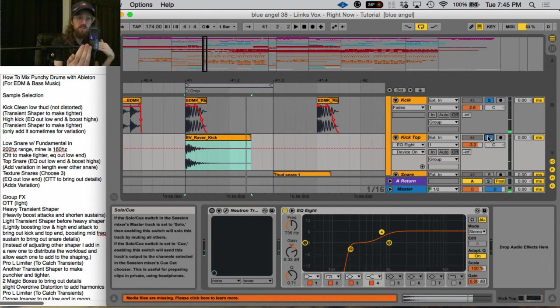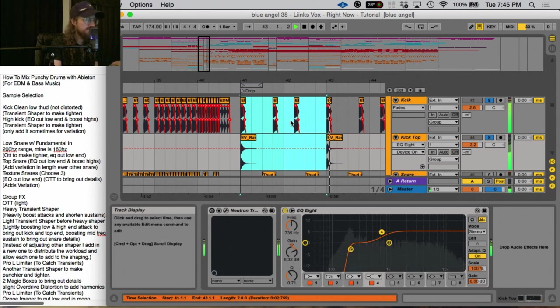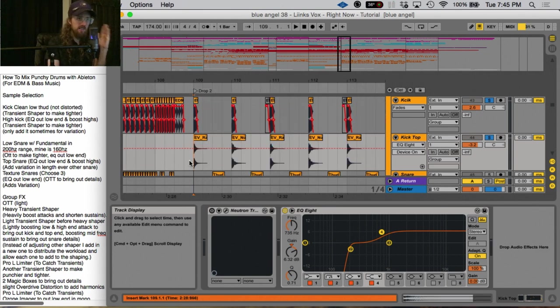It feels both real and electronic at the same time. Another thing to note is that I did not include the top kick on every single kick — I did it on the downbeats but didn't include it on the off beats. That allows there to be some variation in the kick drum sound. Later on in the song I have a second drop that is more of the straight dubstep downbeat, and there I have the top kick on every kick because they're all on the downbeats.